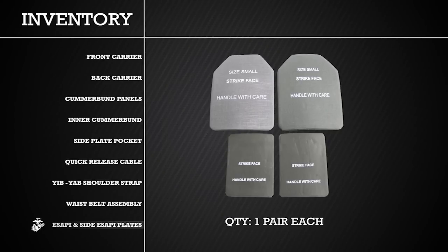In addition to your PC, you will be issued two Enhanced Small Arms Protective Inserts, or eSAPI, and two side Enhanced Small Arms Protective Inserts, or side eSAPI.